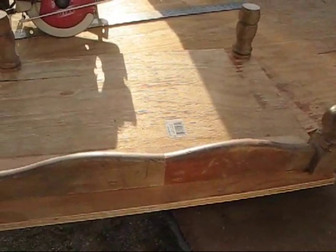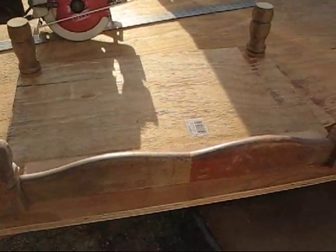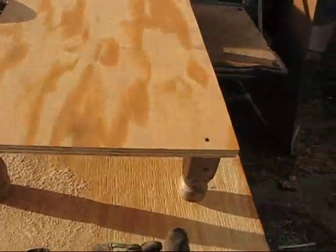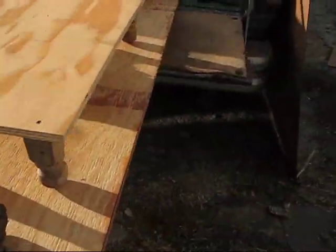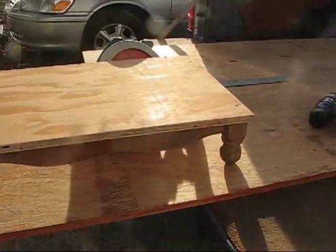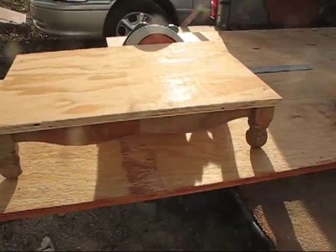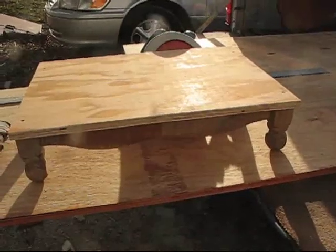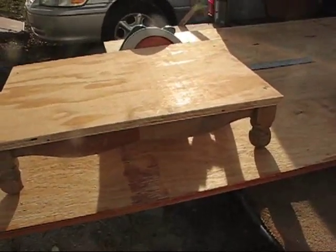I'm going to bolt that part together, take it upstairs, put it in place, and then I'll show you as we go along. I've got this bolted together, and this is going to be the foundation. I'm basically going to build my cabinet on top of that. I figured out a long time ago that it's better if you can build a cabinet in place. I'm actually going to build this removable, so that we can pull it out and paint it after I get finished.